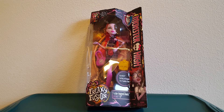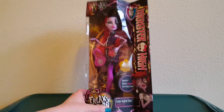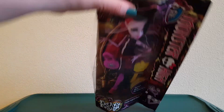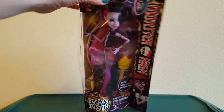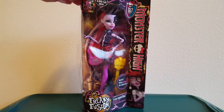Hello! Today I'm gonna be unboxing my very first ever Monster High doll. I found this doll at Ross for $5.99. She's a 2013 doll and this is my first Monster High doll.